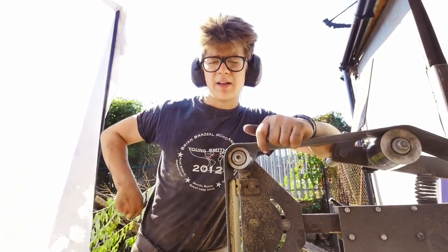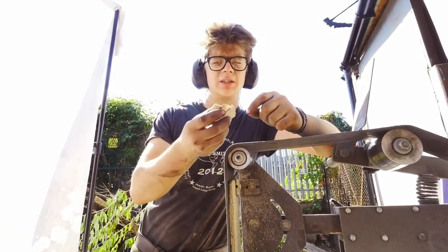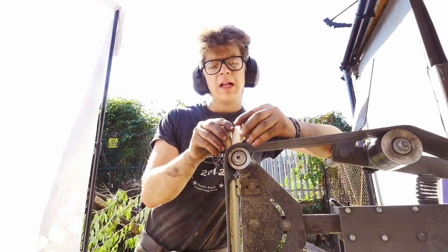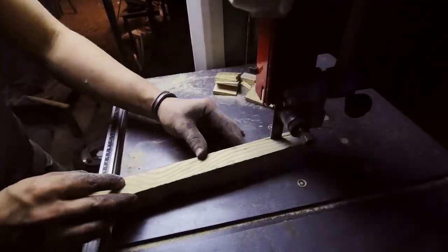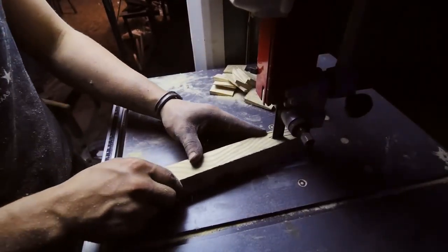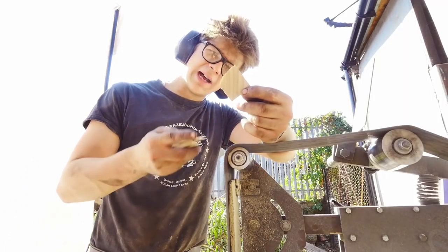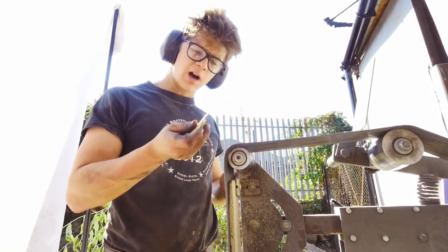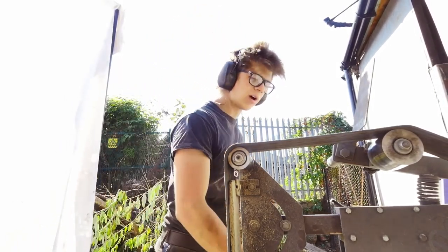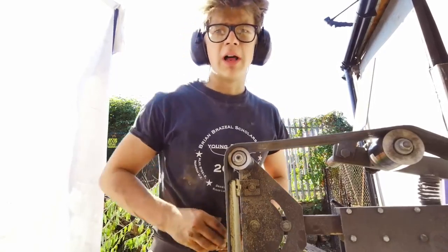Over here at the belt grinder I'm making wedges. What I do is on the bandsaw I cut these wedges out of boards like this. Sometimes they don't quite go right, so I've got to throw those away, but the good ones I take to the belt grinder and refine them right here.